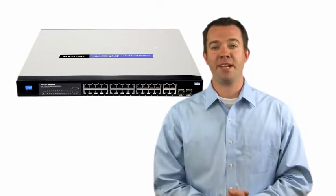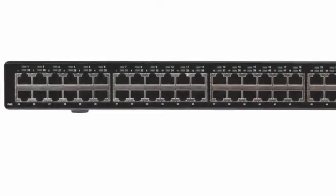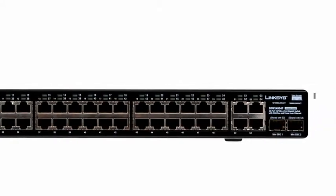Hi, I'm Mike Allen. Thanks for joining me as I provide an overview of the Cisco Small Business SRW Series Switches. This series of affordable, managed switches includes 15 models that allow you to choose the right switch for your small business.